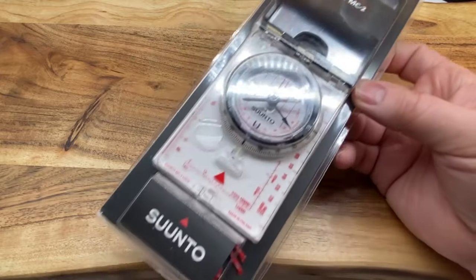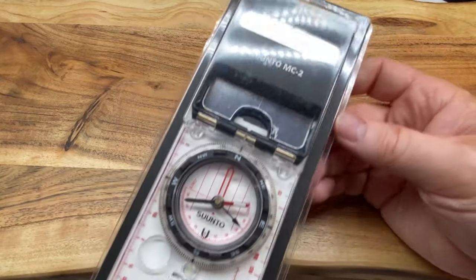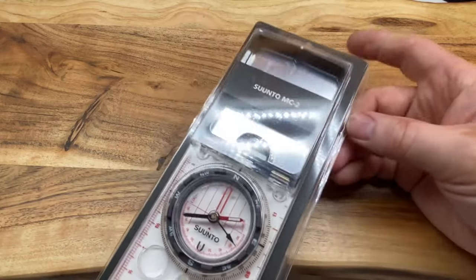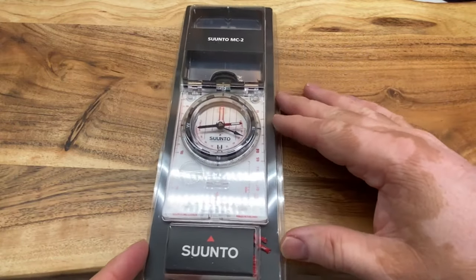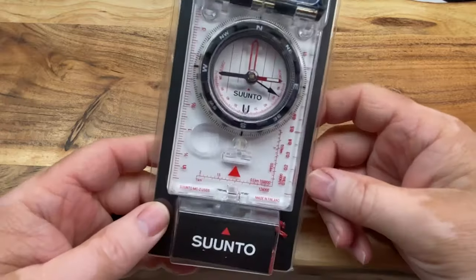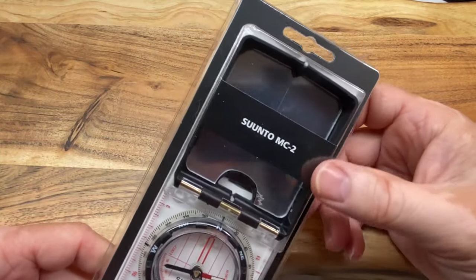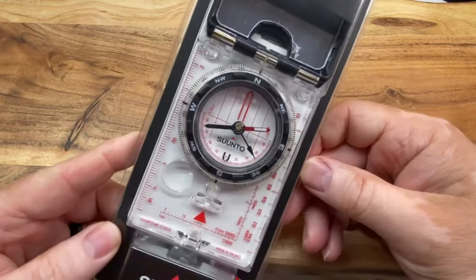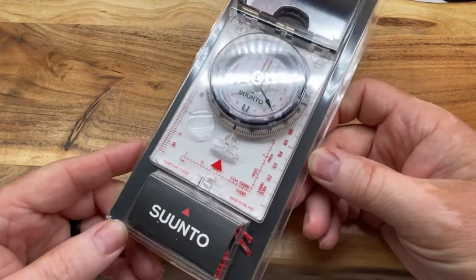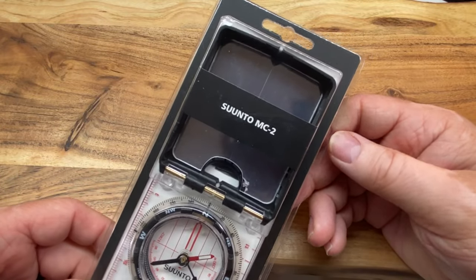In my defense, I did not buy this. This was a gift from my beautiful wife for me for Father's Day this year, Father's Day of 2021. I've always been kind of fascinated with compasses ever since I was a kid, and this is one that I had seen in some survival or preppers video. So I put it on my Amazon wish list, and sure enough, about six months later it showed up as a gift for me, which is always nice.